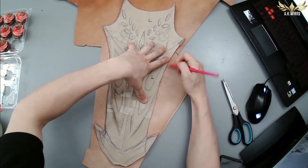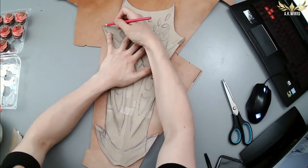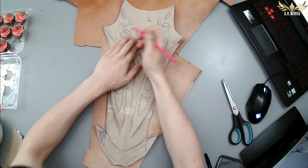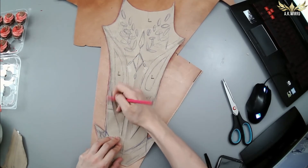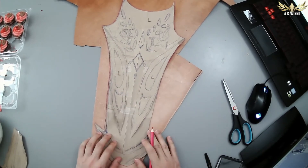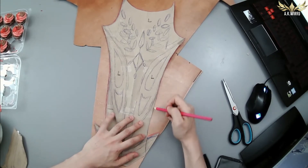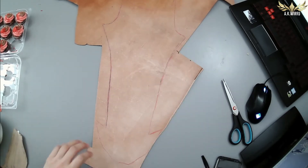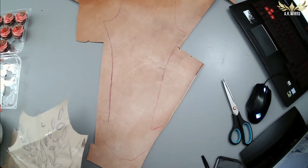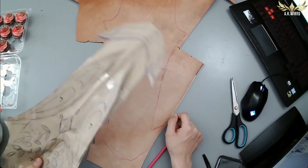Here I'm just tracing out the centerpiece of the chest onto the leather. I'm actually drawing onto the underside of the leather because I like to be really sketchy about my drawings, so I don't want to get any unnecessary markings onto the top side. And once that's done, pull it off and it's ready to be cut out. A side note — this kind of looks like a dick pic, doesn't it?